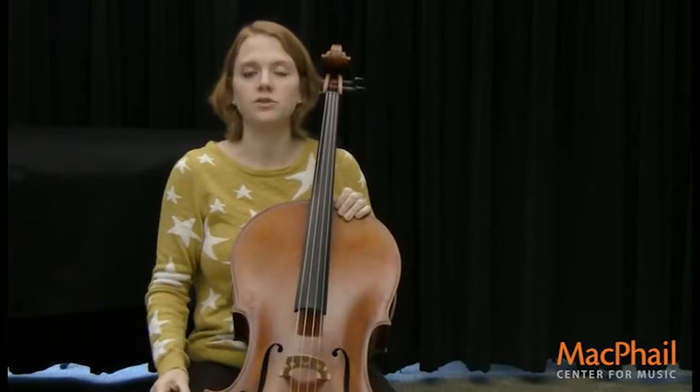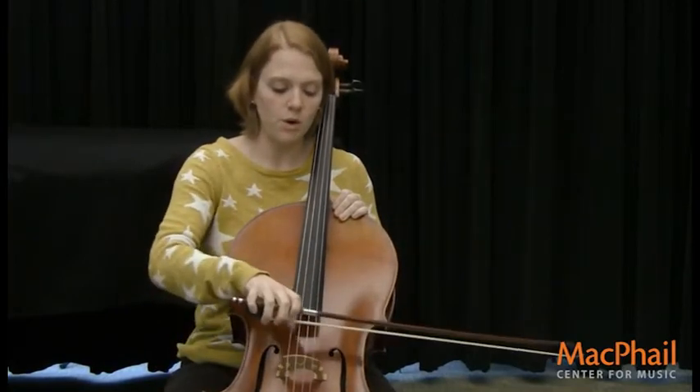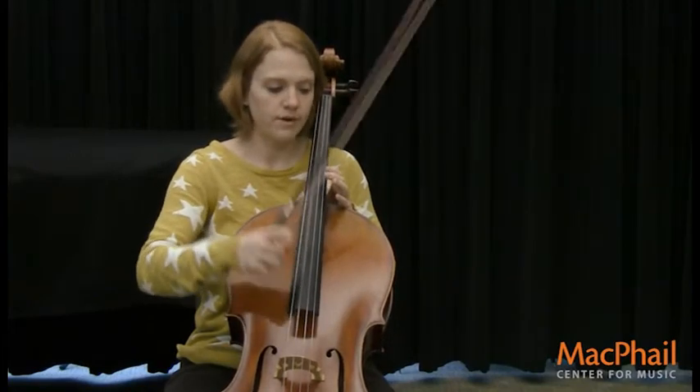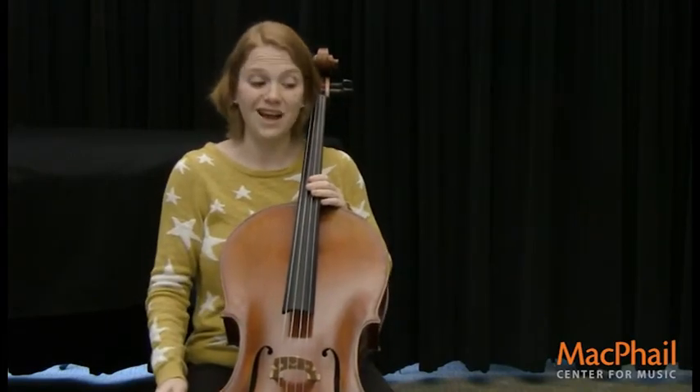The horsehair helps the strings vibrate, so you can play with a bow on the cello, or you can play with your fingers on the cello and do what we call pizzicato.